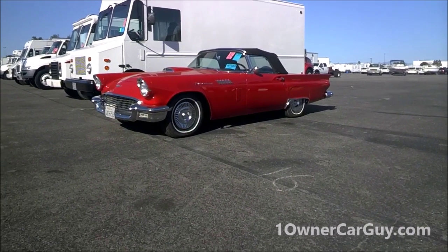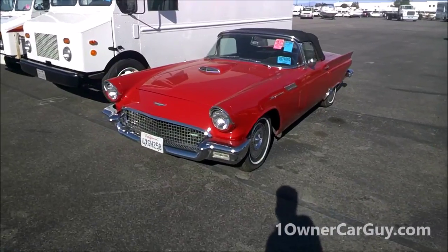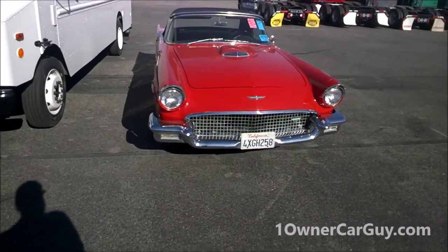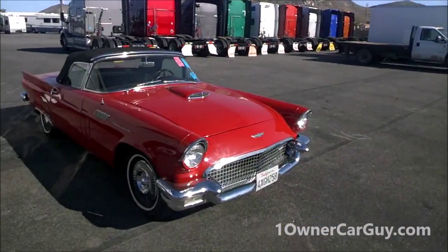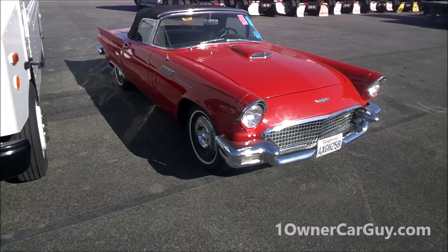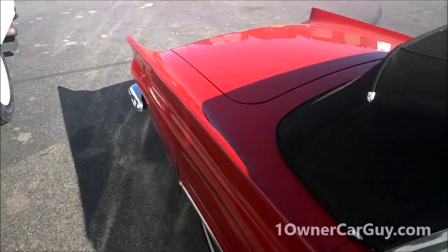OneOnACarGuy, oneonacarguy.com, and what I've got here for you today is a 1957 Ford Thunderbird convertible. It's a beautiful car. I'm just doing a really quick glass walk around. I'm at the auction and they just so happen to have this at the semi and RV auction. This will likely be on my hipster cars channel and I'm going to just kind of show you the car.